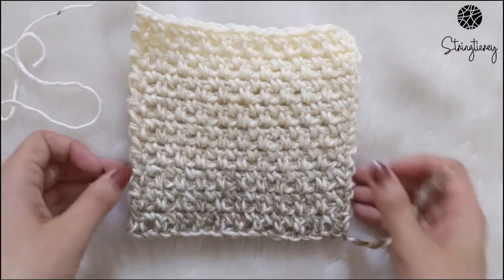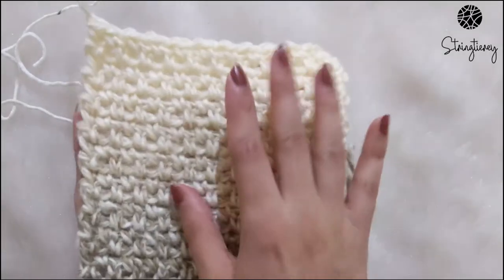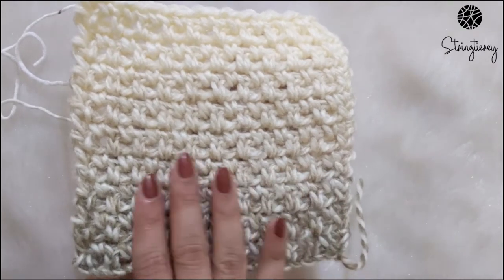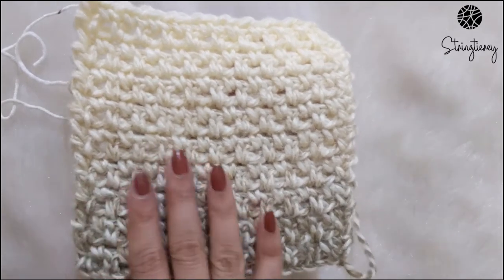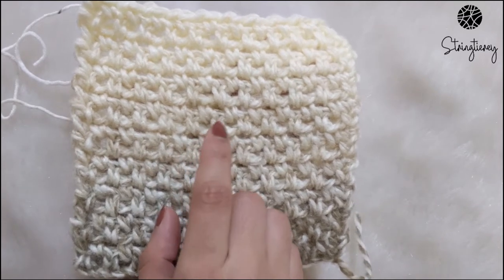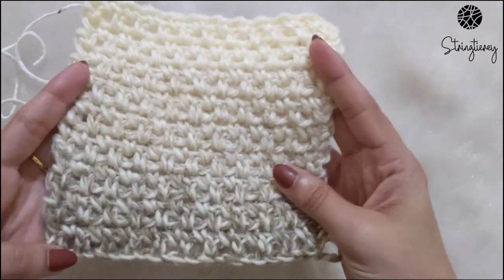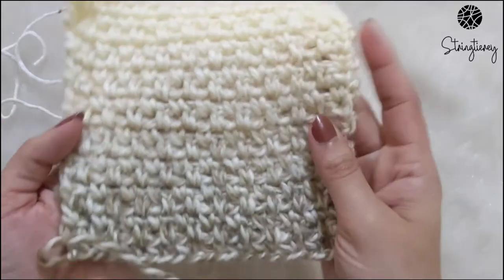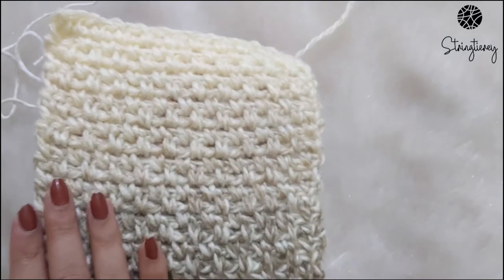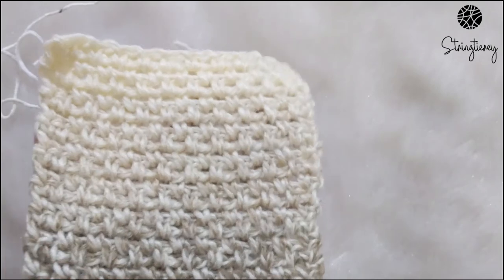Before we begin, I'd like to show you a swatch that I've already made with the linen stitch. It gives you a very beautiful textured look, almost like a woven look, with the alternating single crochets and the horizontal bars of the skipped single crochets. It's a reversible stitch and both the front and the back side look exactly the same, so there is no right and wrong side in this stitch.